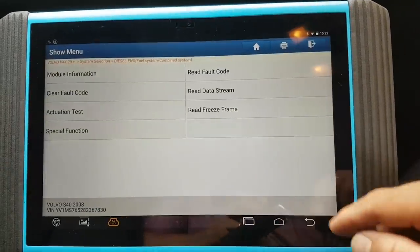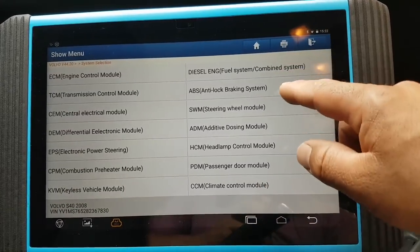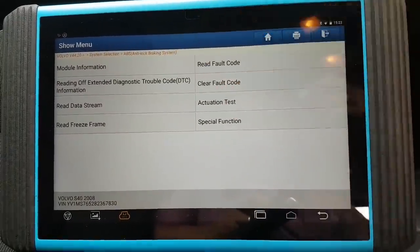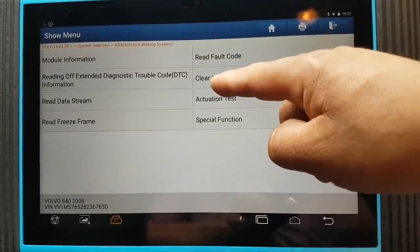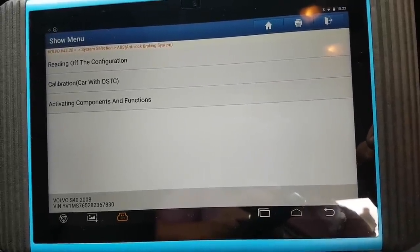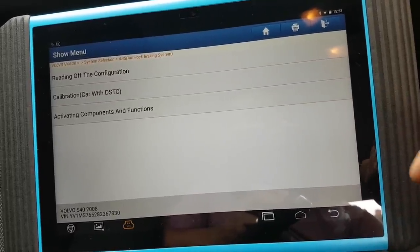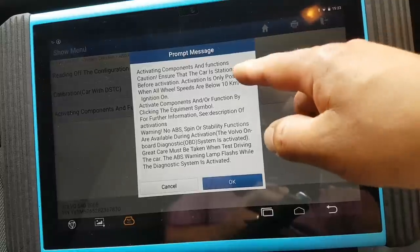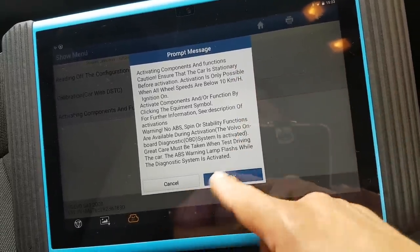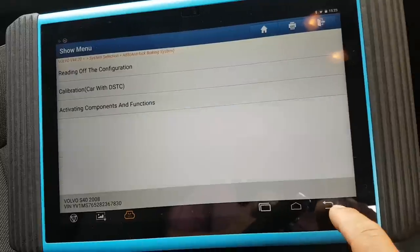There's nothing else really here to look at. Module information gives you the standard info. Let's go to ABS for example. Module information, freeze fault, actual data, special functions — reading of the ignition, configuration, calibration. Calibration of the dynamic stability control, activating components and functions, stationary tests. Okay — active tests basically.